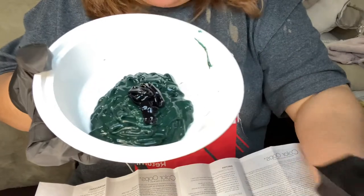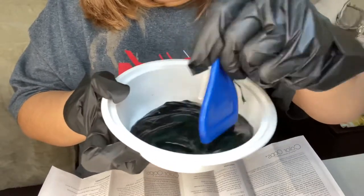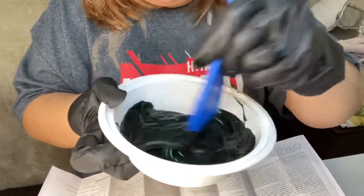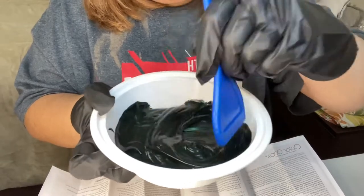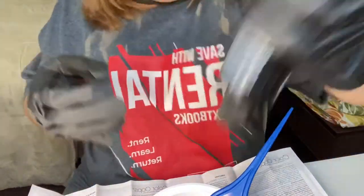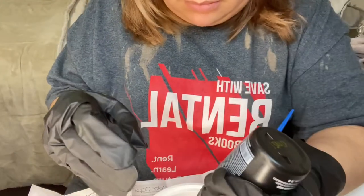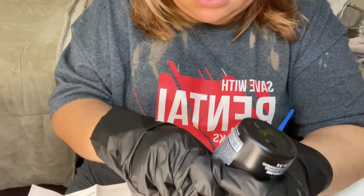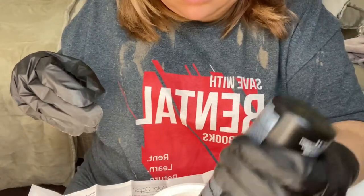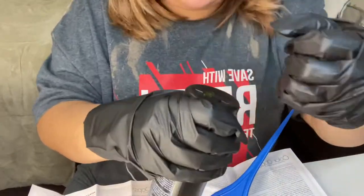So I'm going to start off with this and mix it up and see how it turns out. Yeah, it looks nice and foresty dark. It might look a smidge too dark, so I think I'm going to go ahead and put more of the phantom green in there. I know there's a lot of phantom green in here, but I'll show you guys what it looks like when I'm done.